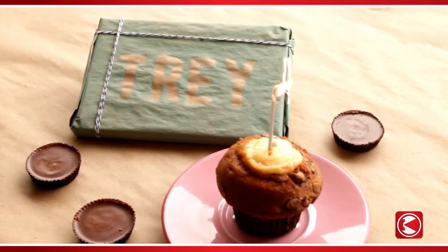Give the paint a few minutes to dry and peel the chipboard away. Wrap the gift, light a candle, and celebrate!